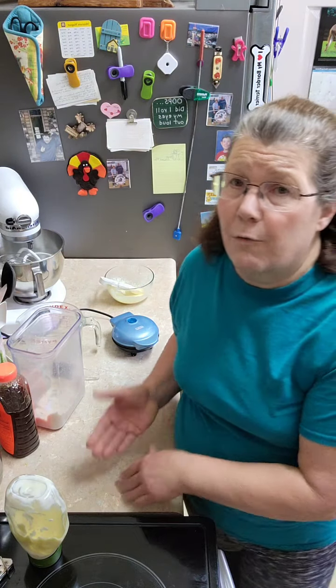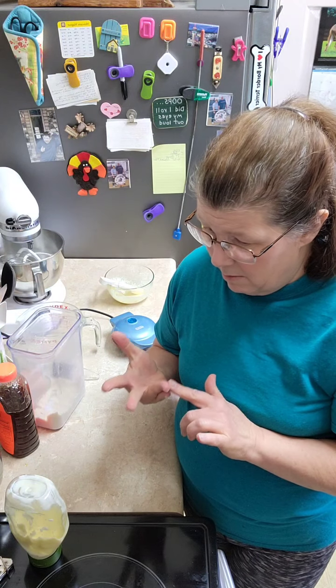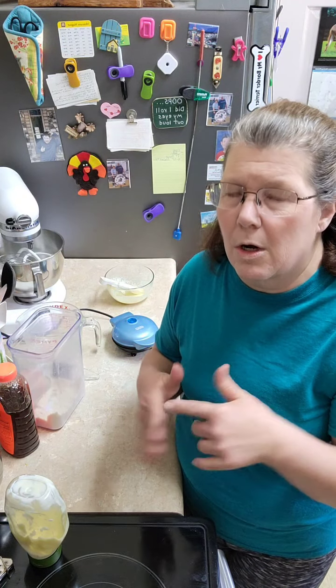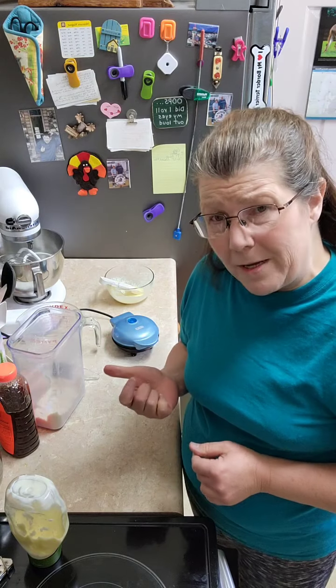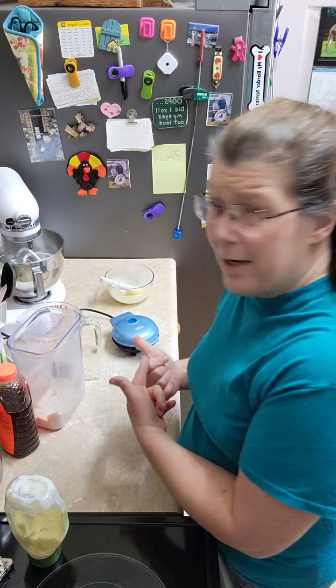You can use this for many things — tuna, peanut butter, or not the jelly unless you've got the low sugar, low carb kind. And I like to use it for a burger bun. So whatever your fancy is, there's something dairy-free for you. I hope you enjoy it.